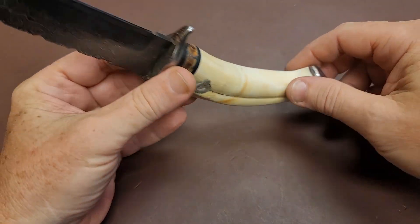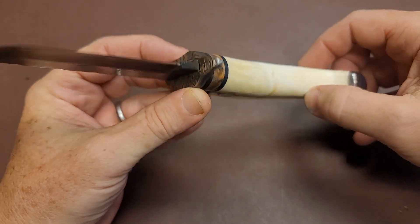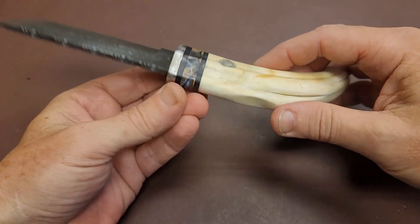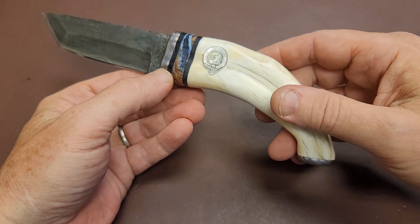The butt cap and blade guard on here are from Baker Forge — some really nice guys. I buy a lot of steel from them, do a lot of work with their stuff. Great guys. Met them at the show as well. That's been hardened, so it's very durable.